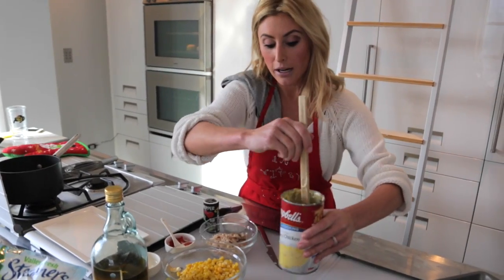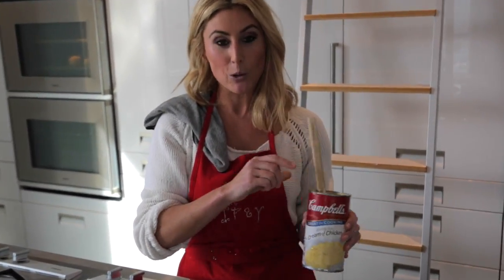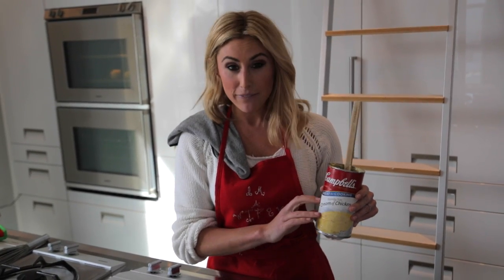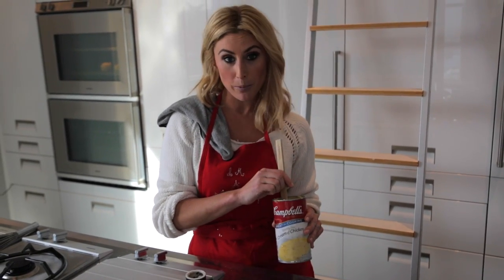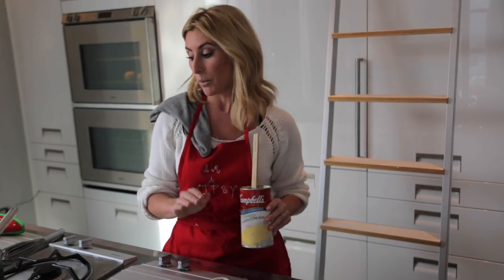I'm making a serving for two. We're also going to use Campbell's cream of chicken — does not get any more old school than this or any more inexpensive. I'm going to use about half the can. I've added a little bit of water and stirred it. I'm not using milk, but if you want to, you can use half a cup of milk.